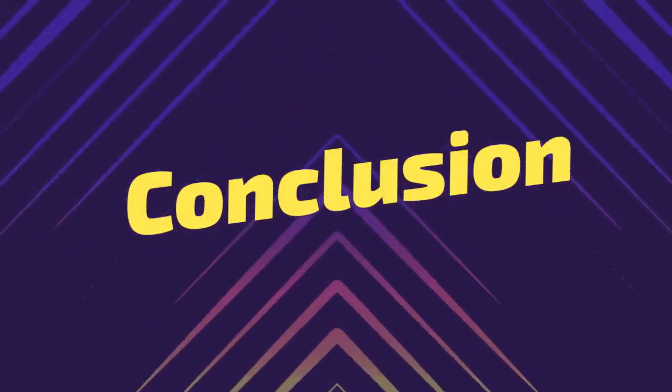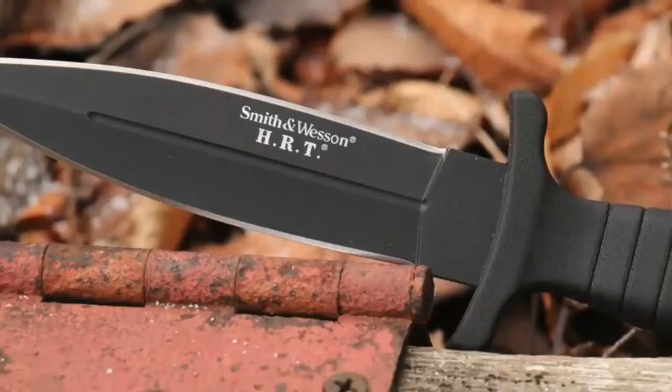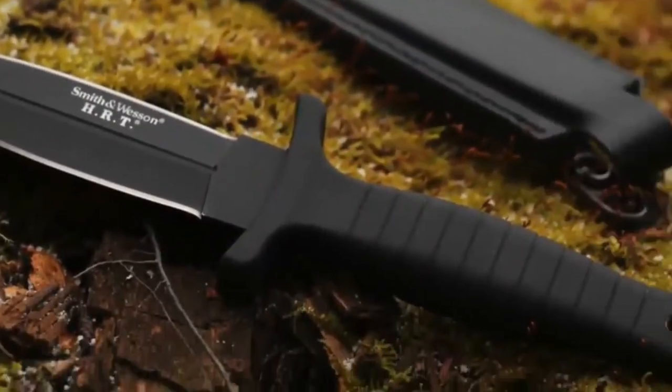Conclusion. If you have read the article, you will now know the difference between a switchblade and an OTF knife. It is important to know the differences to identify one product properly. Moreover, you should choose a suitable pocket knife. OTF can be a good option for pocket carrying, but remember that you shouldn't carry a knife where weapons are not allowed.